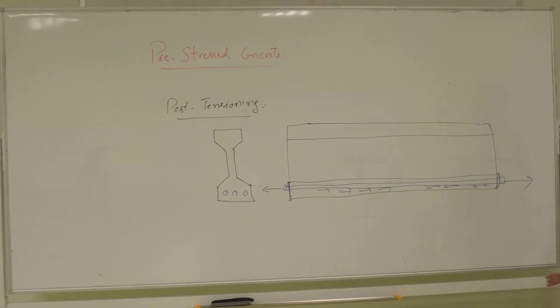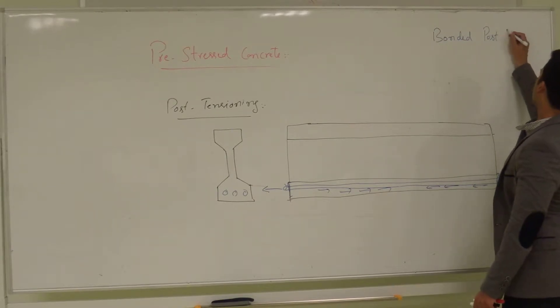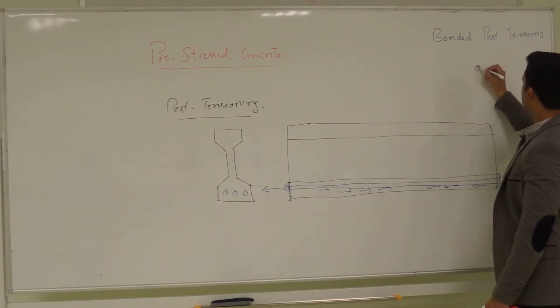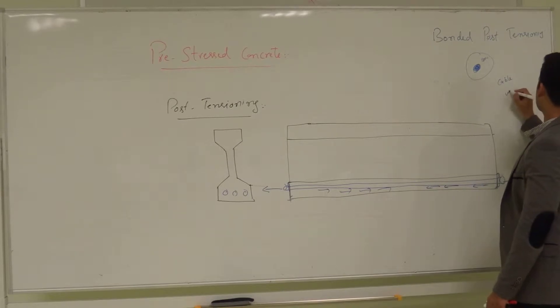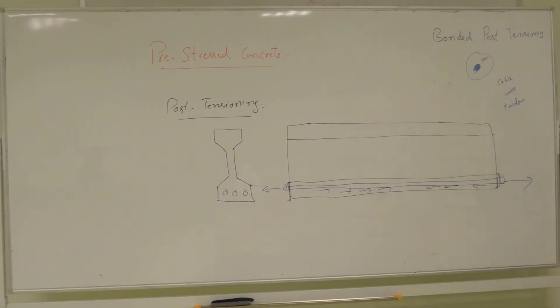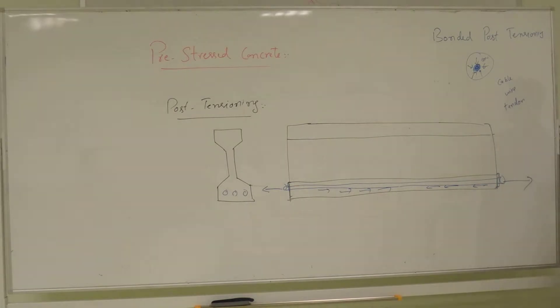Now this is the bonded post-tensioning. In bonded post-tensioning, the concrete and the steel — the tendon or cable wire — have direct contact with the concrete, just like a normal reinforcement bar. This type of post-tensioning is known as bonded post-tensioned concrete.